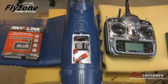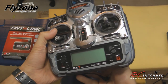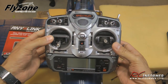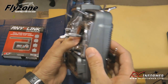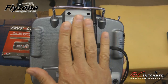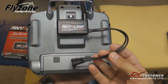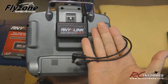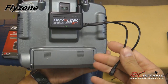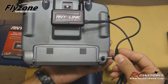Because the AnyLink system works with a multitude of radios, I'll show you how to set it up and bind with another brand — in this case a Spectrum DX7. Spectrum and JR are very similar. I already attached the AnyLink to the back of the radio in the same spot — out of the way with the antenna free. I'm using the other cable that came with the AnyLink set. Note that different radios may need a specific cable, and there are several available on that compatibility list.